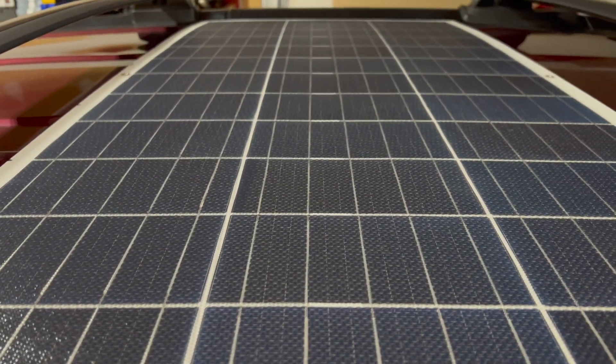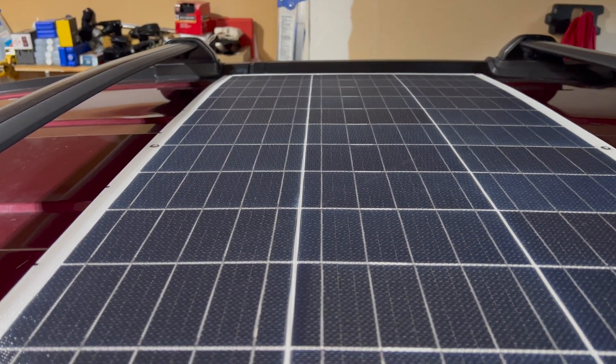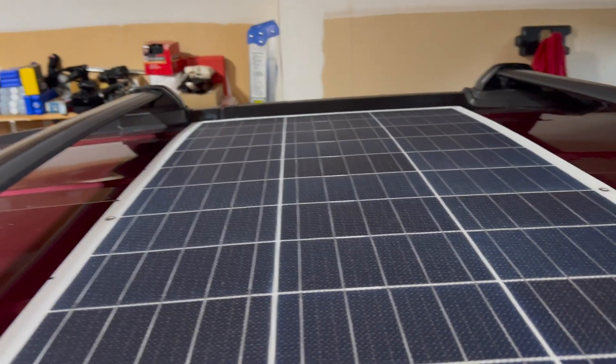I haven't been able to test it out yet because the Jackery is at 100%. The blue light came on as if it were charging, but it says input zero. I'm thinking that's just because the charge regulator in the Jackery knows it's full and it's not going to accept any input. So far so good.